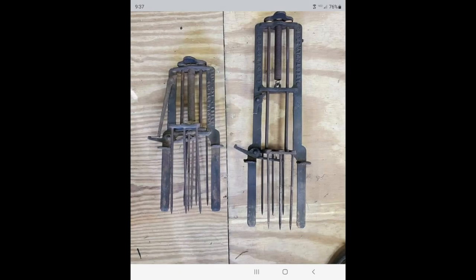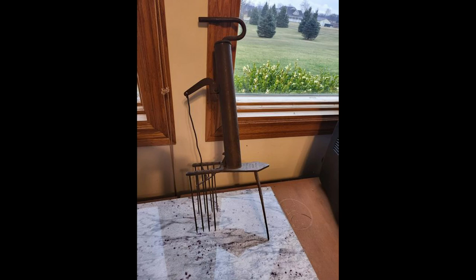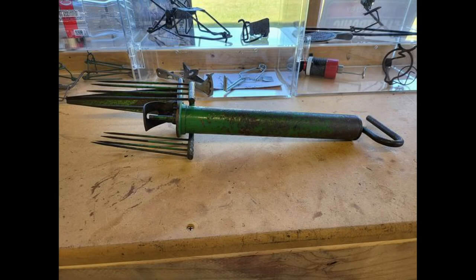The first trap we're going to look at in his collection is a plunger or harpoon style. We have a large version and a small version. These were traps developed back in the late 1800s. Next is another harpoon type trap — this is a Dean's Mole Trap, again from the late 1800s, made out of iron, very similar to a Victor style plunger trap today. And we also have a Mole Cat Trap, which is a plunger style trap as well.